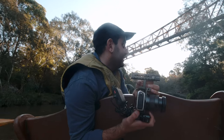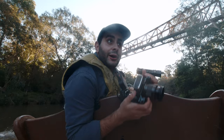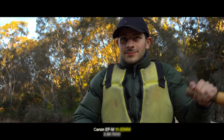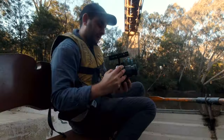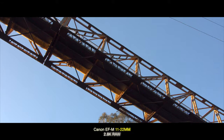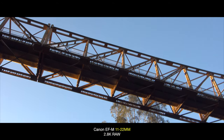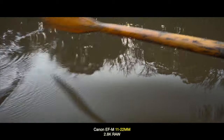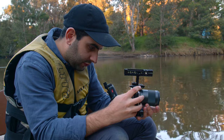I've switched back to the 11-22mm — the pancake was great, but I just need some stabilisation right now. Now I'm getting these ducks at 55-200mm.